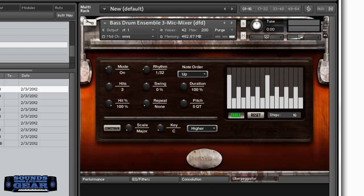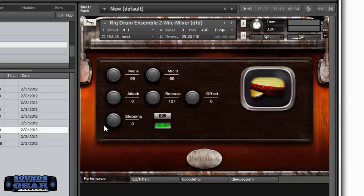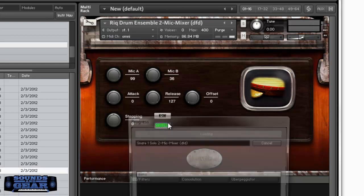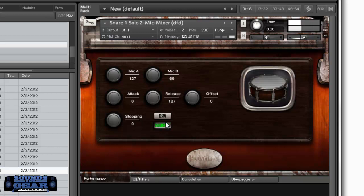Let's check out one with a two-mic setup — really love the sound again; you can adjust the mic levels. Then let's look at the snare with mics on there. The close mic is turned all the way up but maybe I want to turn that down and turn the other one up — you get the idea with that one.